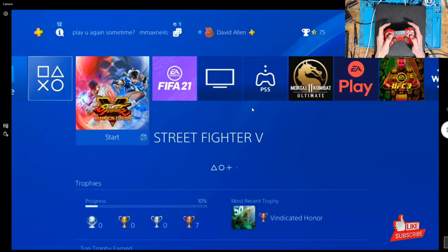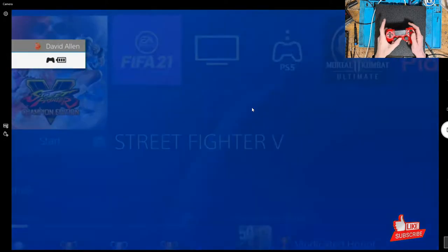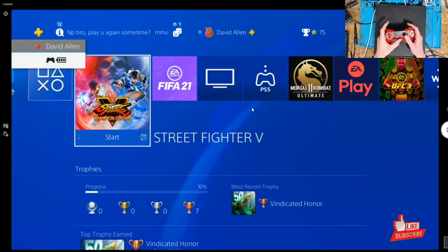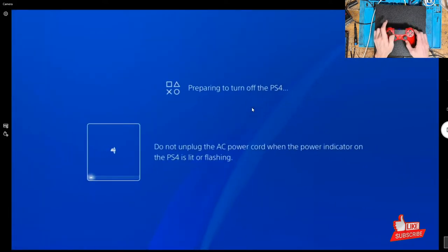Let's test the disk drive. Apparently Street Fighter 5 is in there, so let's see if it plays. Drive is spinning up. There we go, excellent. Let's just shut this down — absolutely perfect.